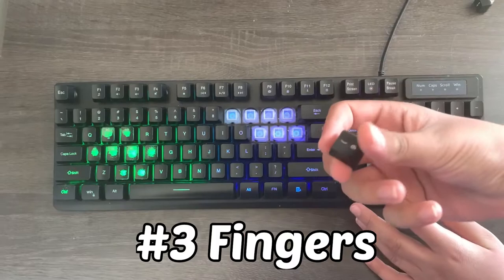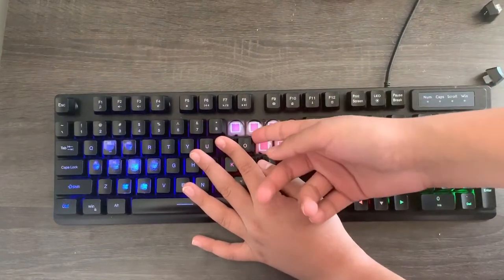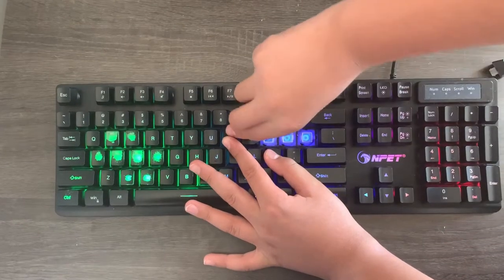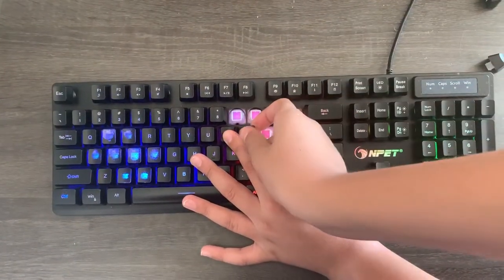Taking off keycaps with your fingers is similar to using a tool, so just use your pointer finger as the lever and lift it up. And with your thumb, wiggle the keycap a little bit so it'll slide easier. And with just a little wiggle, it should come off.